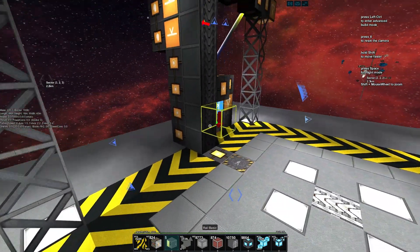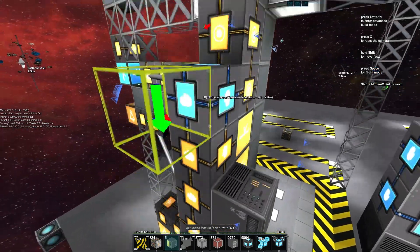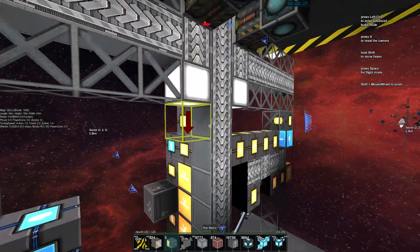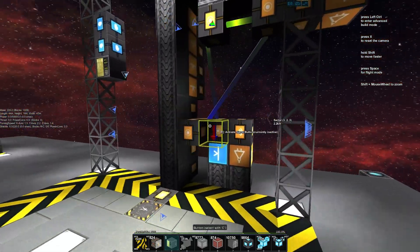What will happen is as the platform goes up, it'll trigger the buttons, which trigger the flip-flops to then turn on more activation modules. As more come on, it'll actually move quicker — so it'll zoom up a bit. And then as it starts hitting these ones, it'll slow down again. We'll push the button and we can see that actually happen.